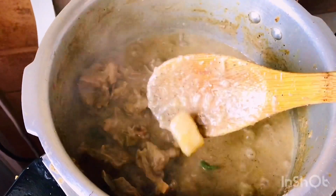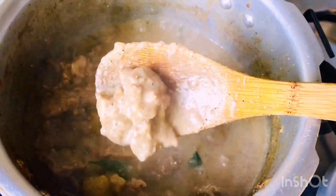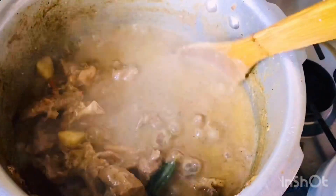The gravy is ready. The potatoes are ready to rest. The gravy is very thick. I'm going to try this with potatoes and taste.